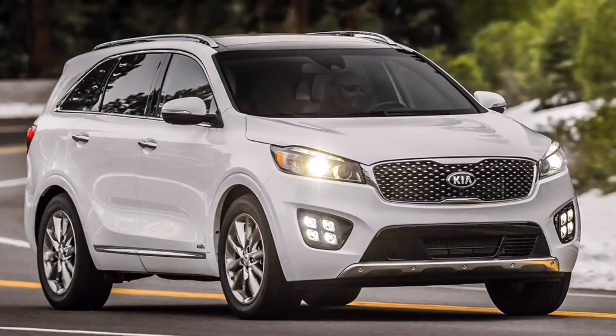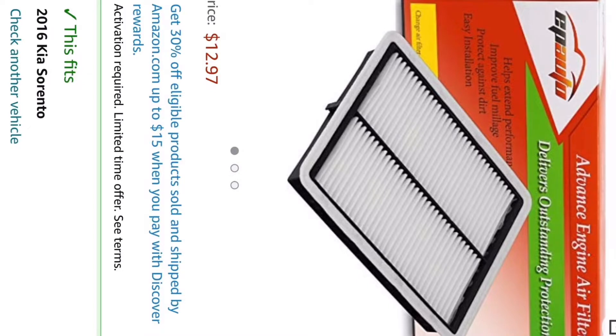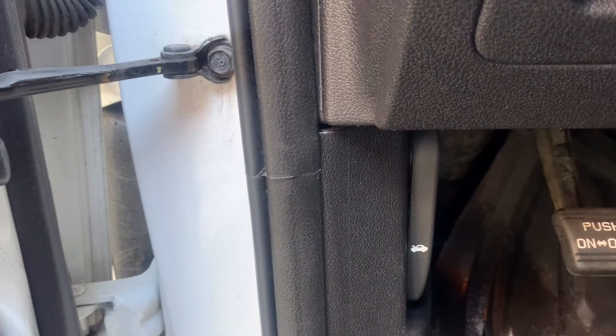Hello viewers, welcome back to my channel. Today I am going to show you how to change the engine air filter for a 2016 Kia Sorento, which is very important for your engine.